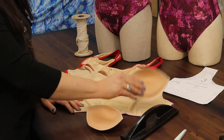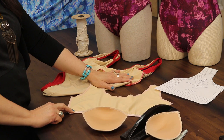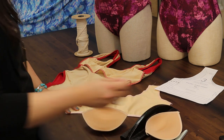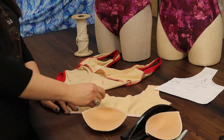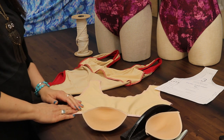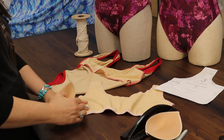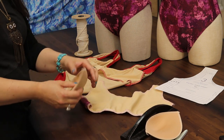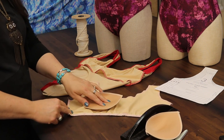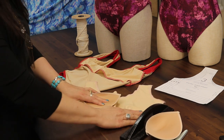What I usually recommend is to baste the side seam of your swimming suit together and try it on. Then take a little pencil or chalk and mark two little dots where your bust points are. Remove this from the swimming suit, and as it relaxes you'll be able to find the bra point on the bra pad, line that up, and as it stretches it will be in the correct location.